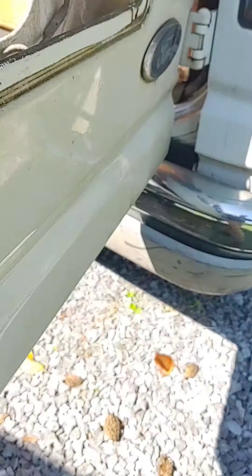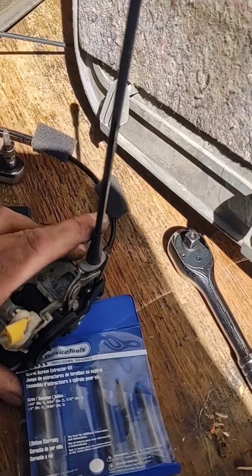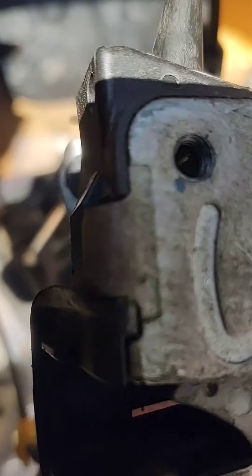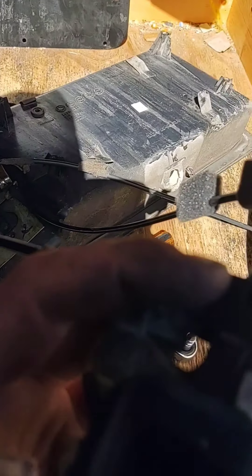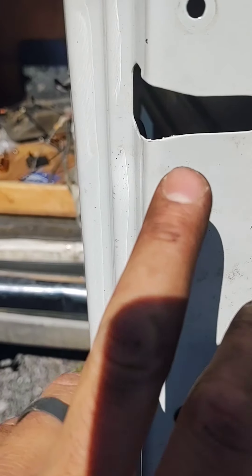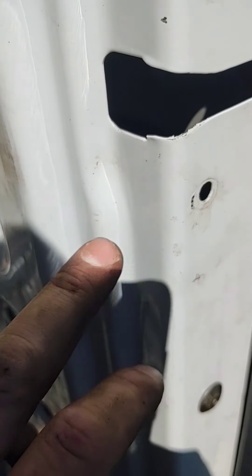And on this lock actuator you see the hook - we had to turn this piece so the hook comes out. Make sure you get the exact size to fit these screws. If not, you will strip them out and then you'll have to drill them and use an easy out, and you don't want to have to do that. So now we're going to replace this thing and put it back in.